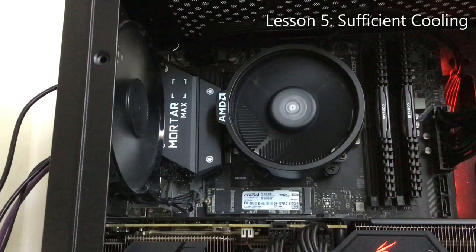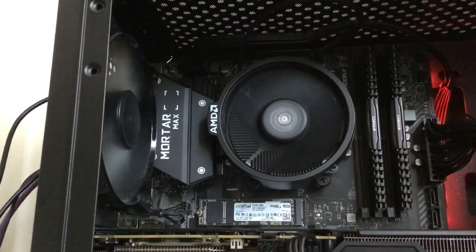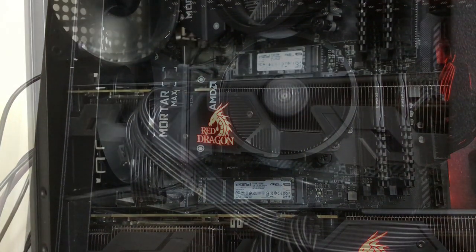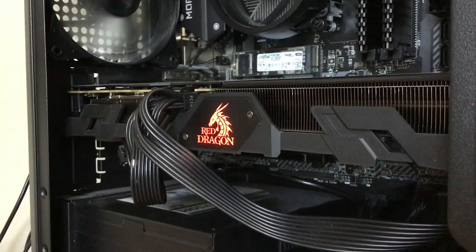Lesson five: sufficient cooling. Unfortunately, my AMD CPU gets up to the high 80s and 90s quite frequently, and this is due to insufficient cooling from both the case and the CPU stock fan itself. For the longevity of your components, I would research a case that has at least two fan slots, and invest in an aftermarket CPU cooler to improve where manufacturers have dropped the ball a little.